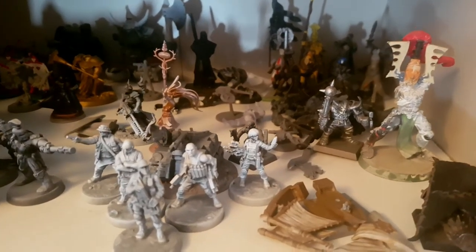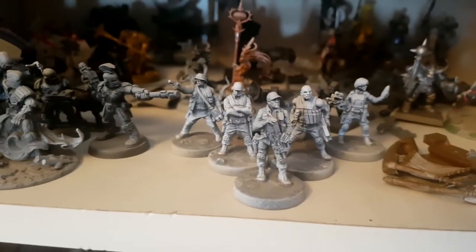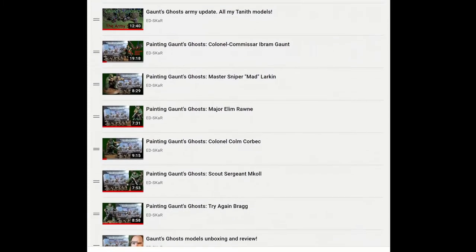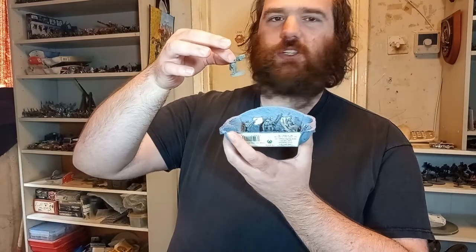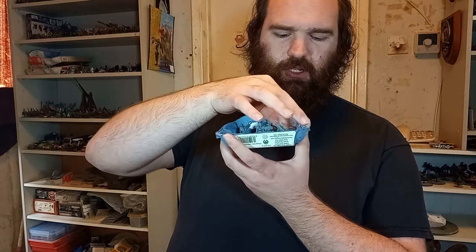Over the course of my project with the Gaunt's Ghosts, I've made quite a few interesting models — character models, models that I want to show off specific techniques for constructing or painting, so on and so forth. At this point, almost every model that I've painted and finished has been in a video, but not these. This is one of the cartons I have on my pile of opportunity to organize models, and this specific one is for my Gaunt's Ghosts.